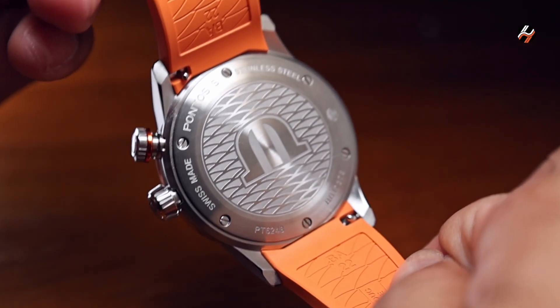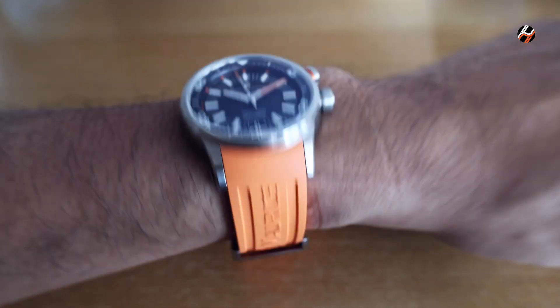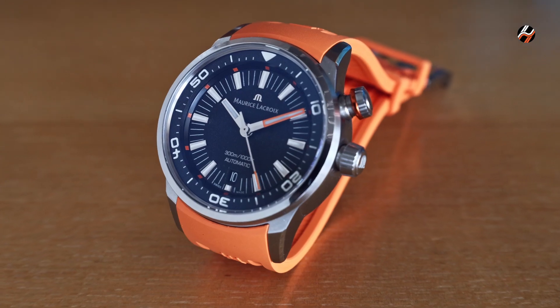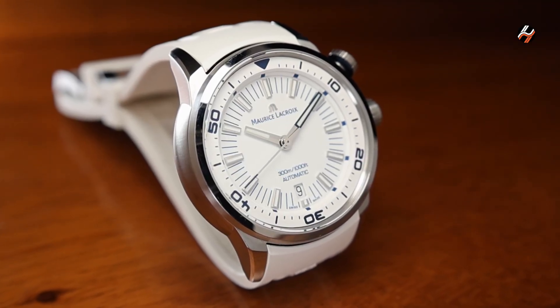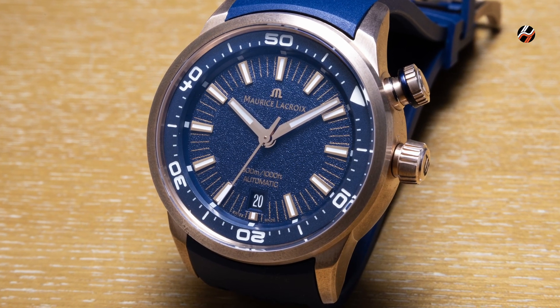Here's a view of the closed case back, and here it is on my 16.5cm wrist. The Pontos S Diver comes in three versions. Aside from the black dial already shown, there's a white dial version that comes with white or blue strap options, as well as a limited edition bronze version with a blue dial. Which one do you prefer?